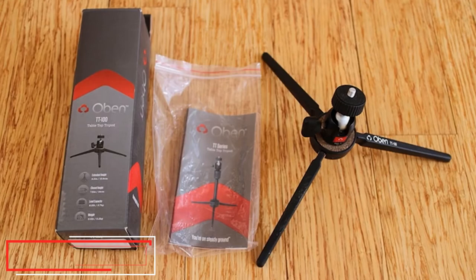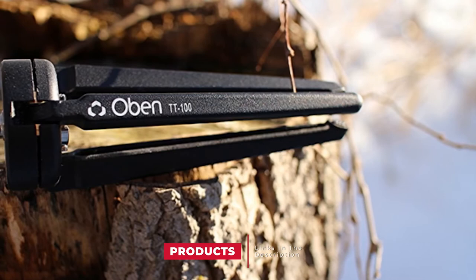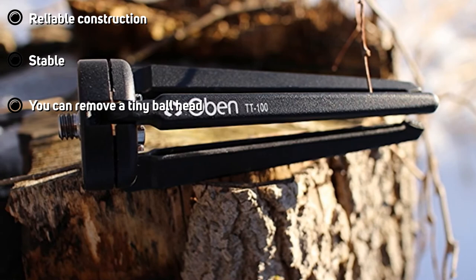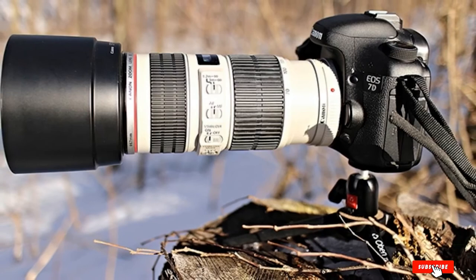Moving on to number 7, the Obin TT100 Tripod — another tabletop tripod that impressed me a lot. This is a great mini DSLR tripod for average-size cameras, including all additional accessories such as a lens. The aluminum design of the Obin TT100 makes it a perfect variant for tabletop photographers. The model is equipped with a ball head that allows a number of setup options. Feel free to position it however you like.